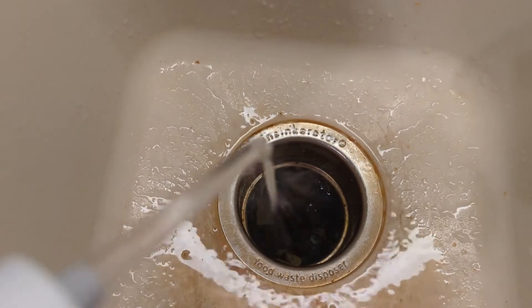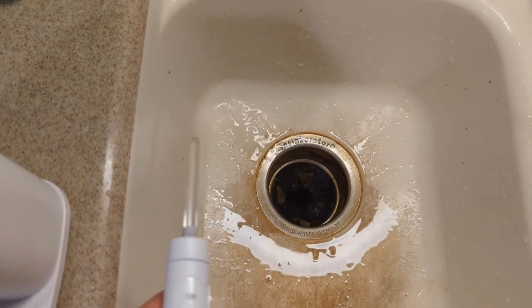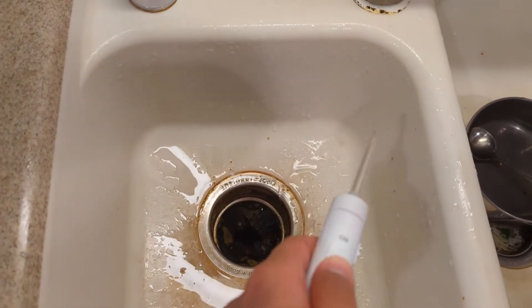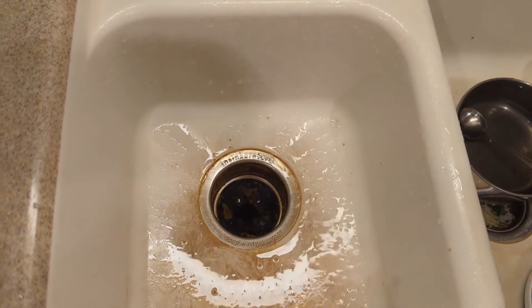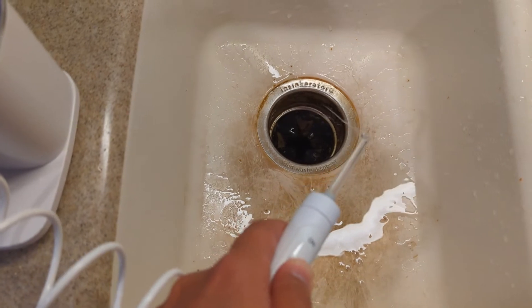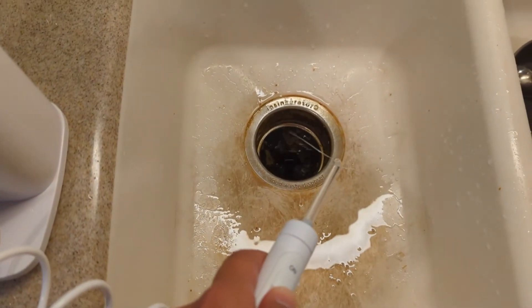I would start with maybe number two. Now this is number two — you see it's significantly weaker. This is actually the lowest setting. I just wanted to show you number two versus number 10. This lower setting is not going to clean your sink the way number 10 would.